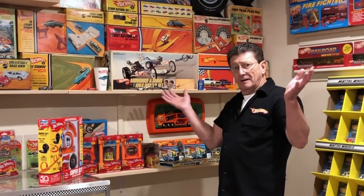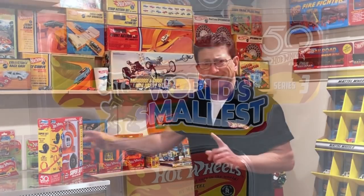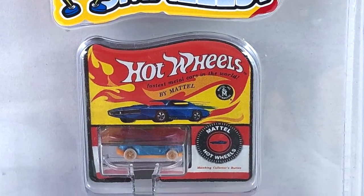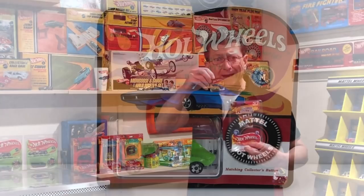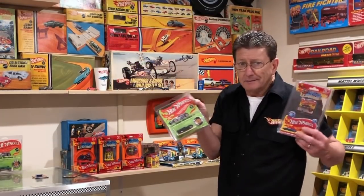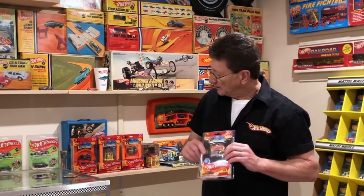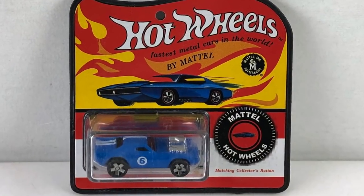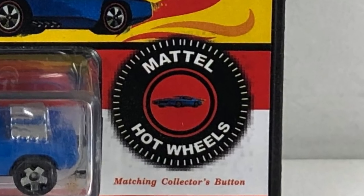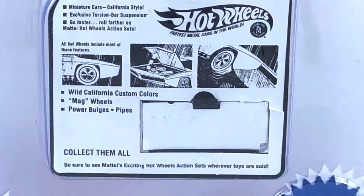I got this box in the mail and it's blowing my mind — all of these little tiny Hot Wheels. Cars in a blister pack. Look how small, look how tiny. Just like the regular ones. It's got a picture of the collector button on it — it doesn't have the real collector button like the original, but it has a picture of it. You can take the car out of the package and put it back in.